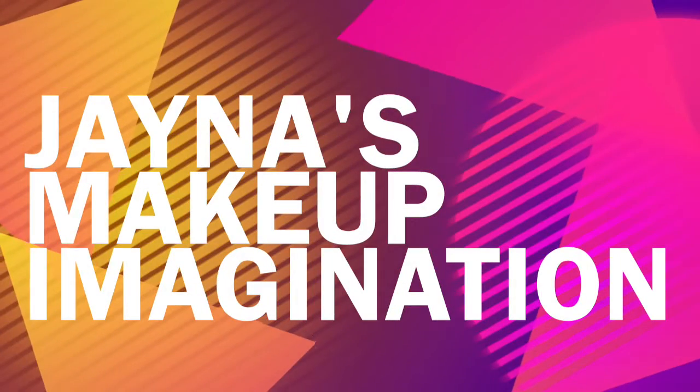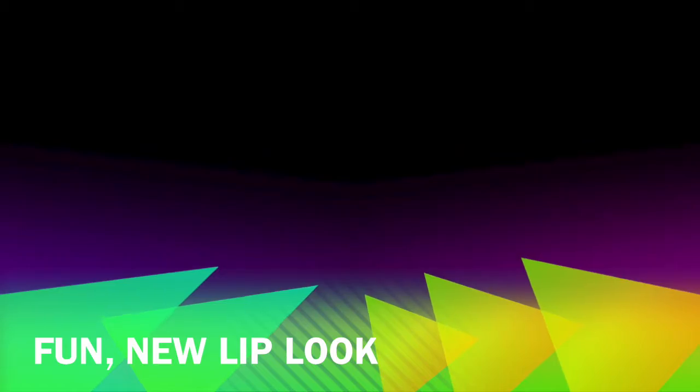Welcome to another exciting episode of Jonna's Makeup Imagination. Today we'll learn a fun new lip look. Hey everybody, it's Jonna again.